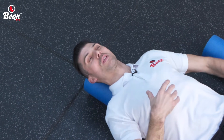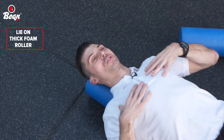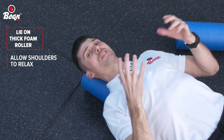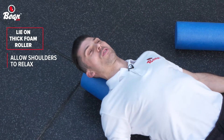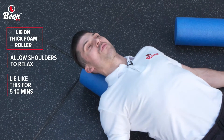So by lying on one of these — a long thick foam roller — allow your shoulders to just relax, kick back, hands down by your sides, let gravity take its course, and over time it will start to chill and relax and that ligament will start to lengthen.